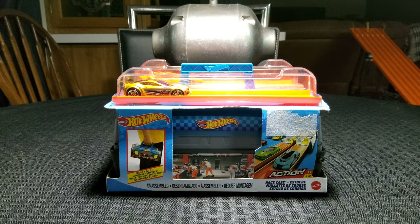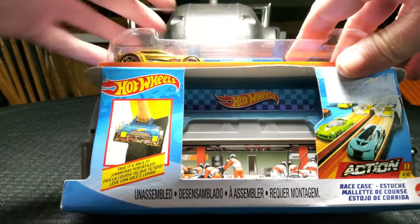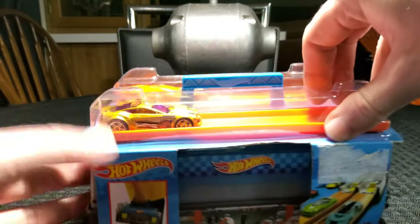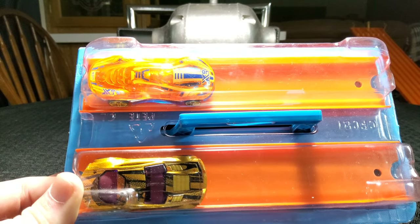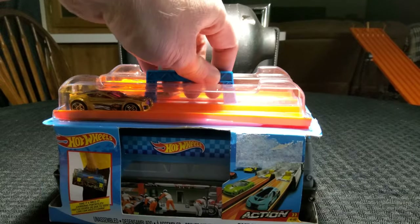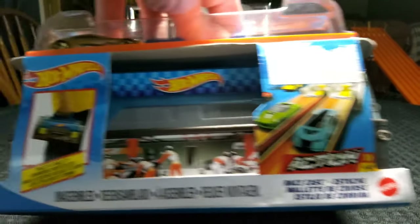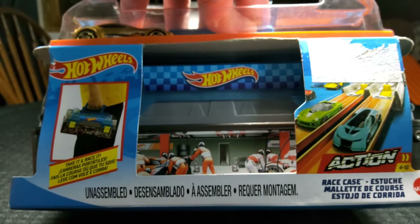We'll go ahead and get a little close-up to the camera. You can see the kid here holding it — it looks more like a toolbox. And then you get a couple of pieces of track here on the top with a couple of really cool cars. You got your little carrying case, and you get a close-up of it being an action set. You can see there's like a pit crew on the side of this case.